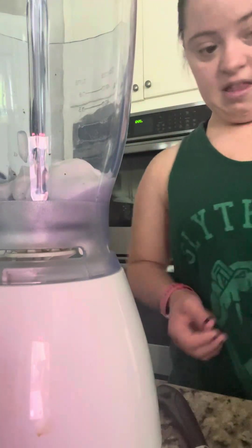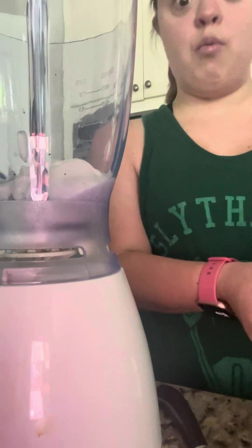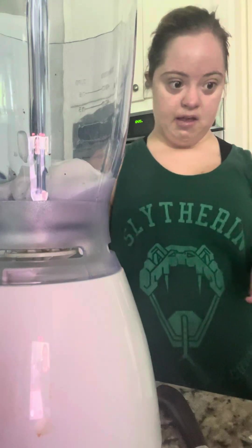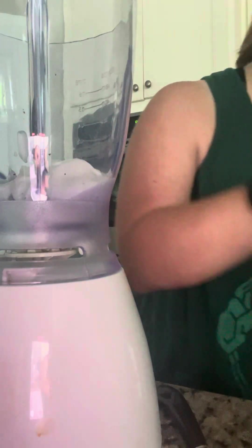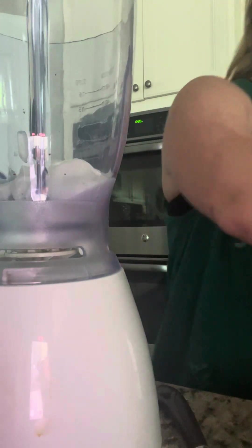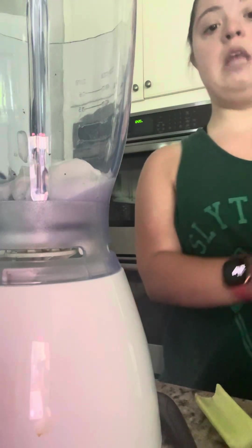I'm actually going to cut up some celery. I don't really care for celery, but I'm going to see if it works. I'm doing a celery banana smoothie today. When it comes to wellness and getting healthier, I always want to do different things than what I'm not typically doing.